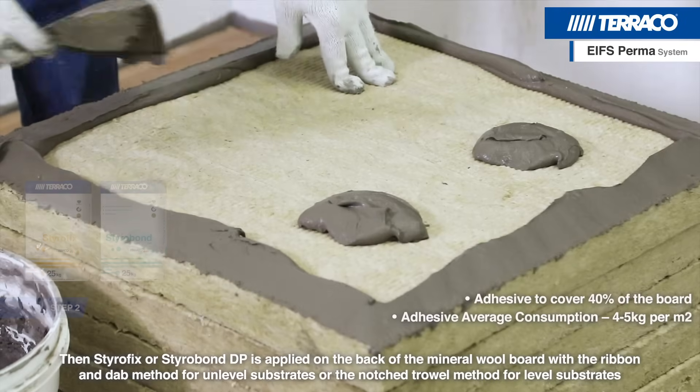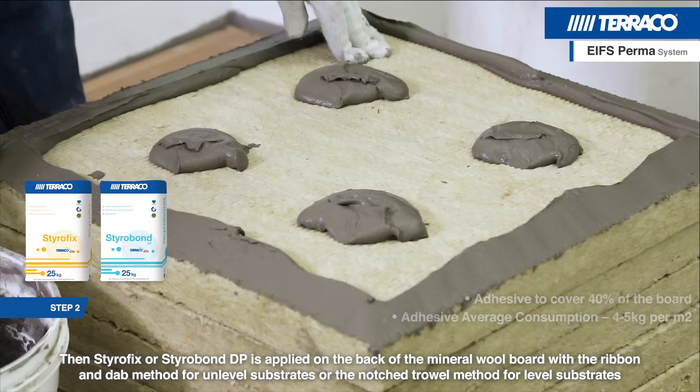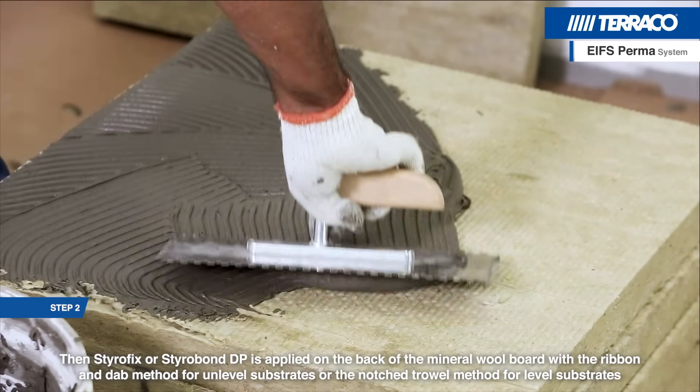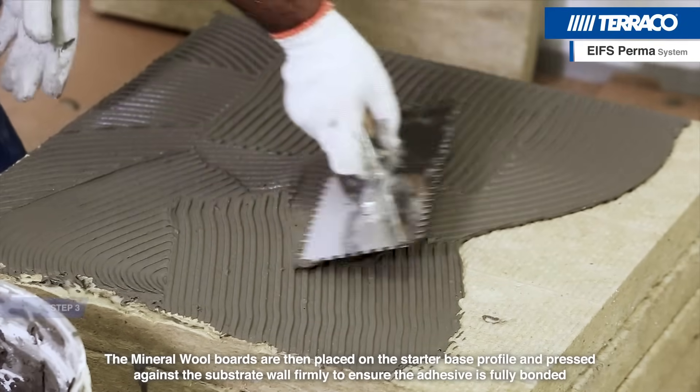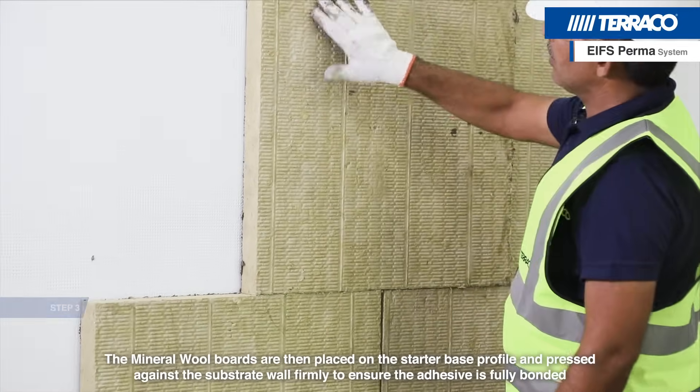Styrofix or Styrobond DP is applied on the back of the mineral wool board with the ribbon and dab method for unlevel substrates, or the notch-trail method for level substrates. The mineral wool boards are then placed on the starter base profile and pressed against the substrate wall firmly to ensure the adhesive is fully bonded.